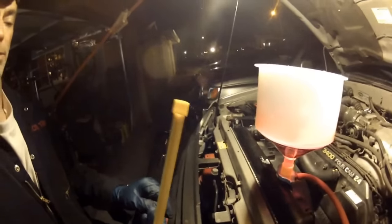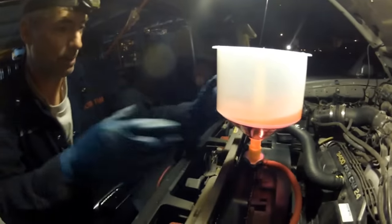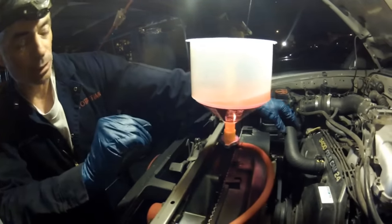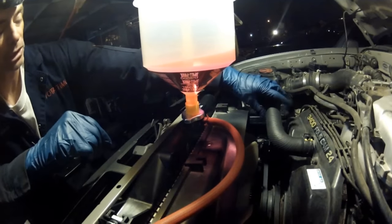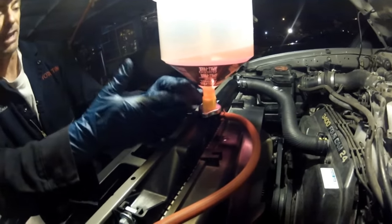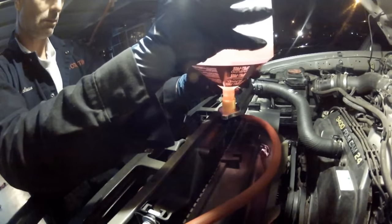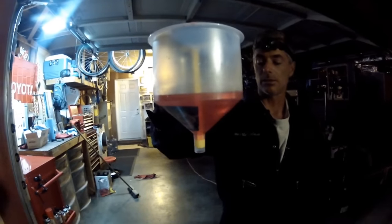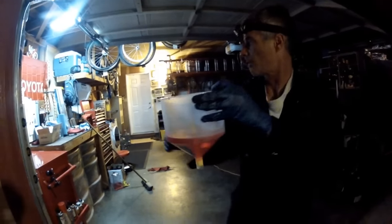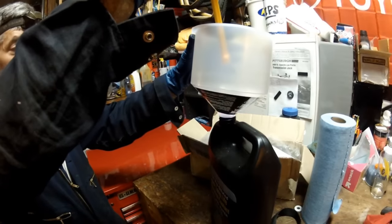Here's the beauty of the spill-free funnel: you stick the plunger in and pull the funnel off — you'll lose maybe a little bit. The directions say to squeeze the upper radiator hose and then insert it to be truly spill-free, but we're just going to pick this thing up, it'll spill a little bit. Then you transfer it over to your jug, pull the plug, and dump it in. Away it goes.